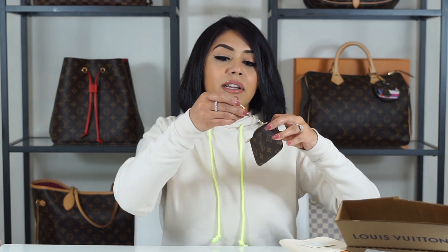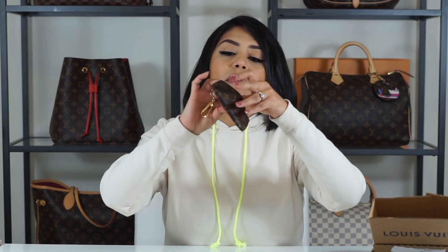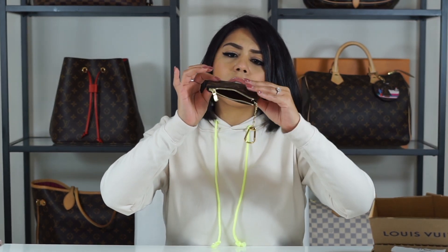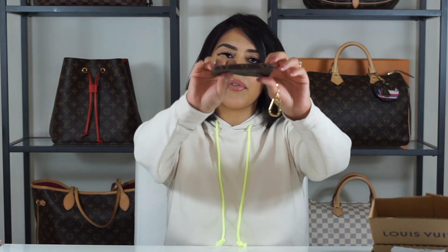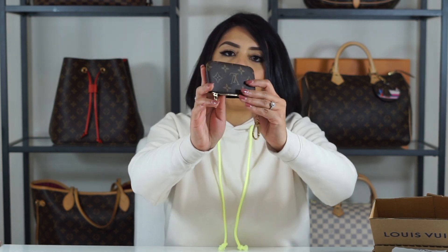Oh my God. I'm just making sure everything looks good. Stitching looks good. Zipper is nice and buttery. I know some people have complained about stitching and this one actually looks pretty good. It doesn't line up perfectly — I don't know if you guys can see.